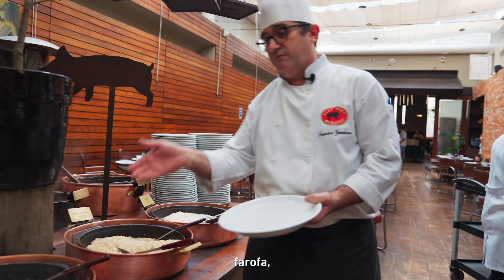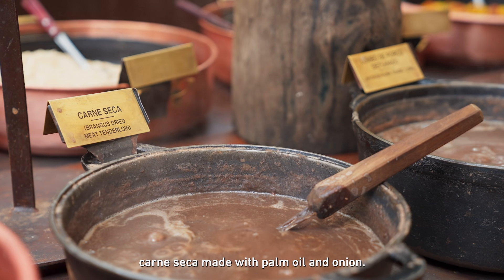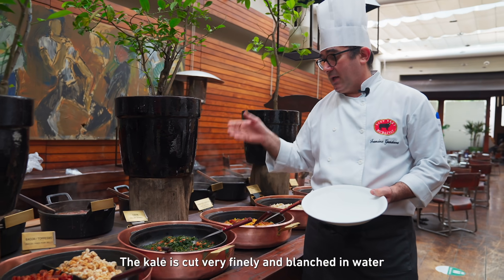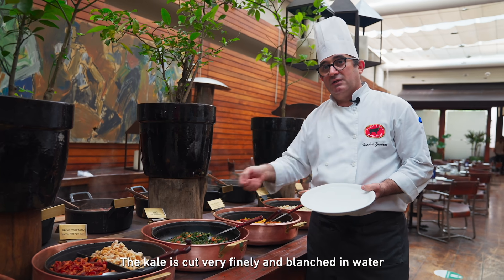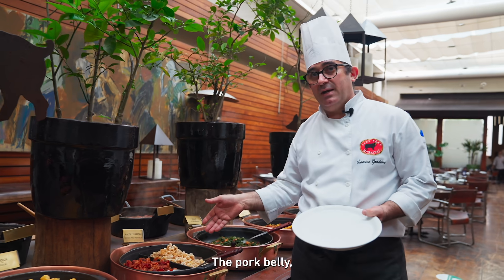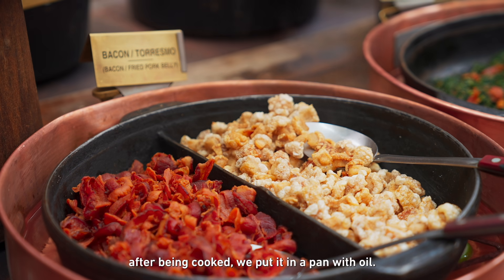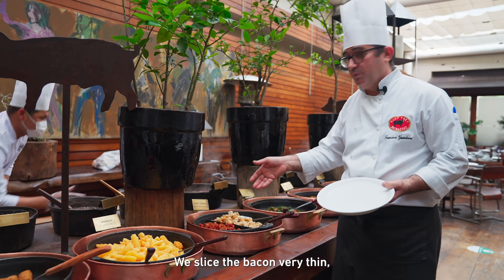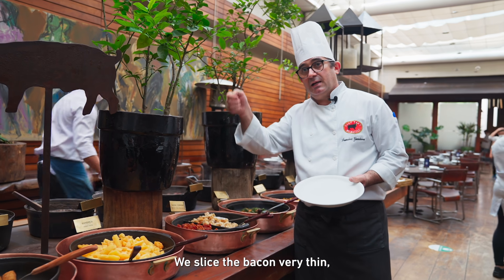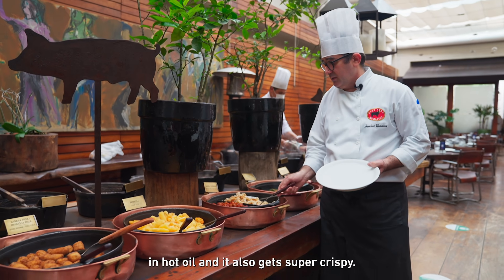It starts with the arroz, farofa, carne seca pulled in the azeite with the cebola, and the couve cut thin. Then the temper, the feijoada, we add it all together. The belly of the pork, after it's cooked, we take it to the oven with a little bit of oil and the bacon sliced thin, and it will be super crispy.